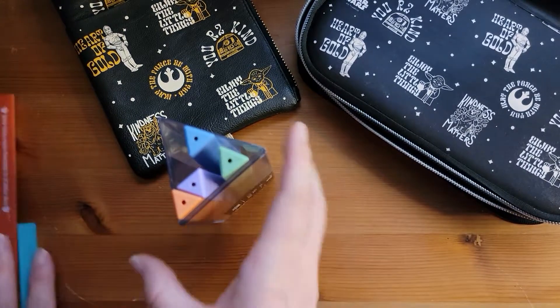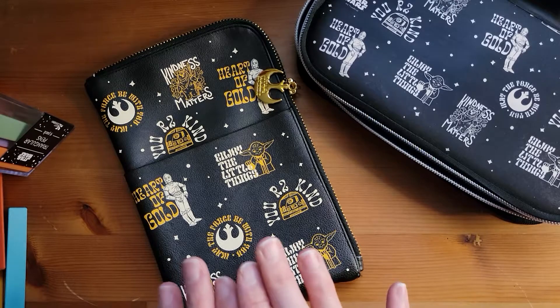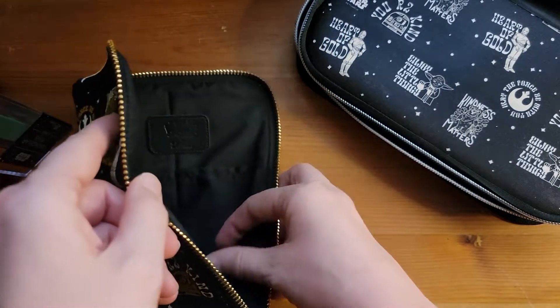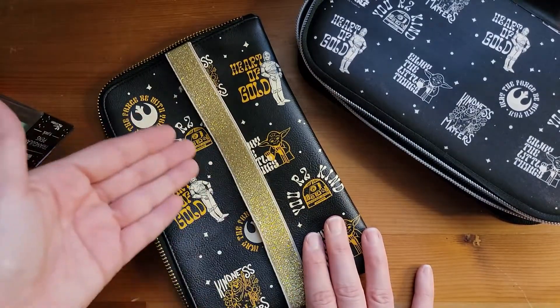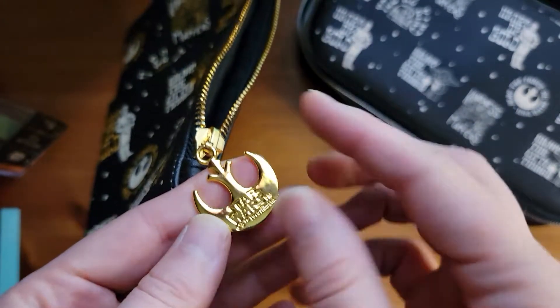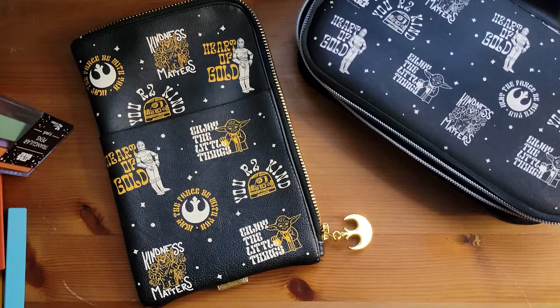We'll move these out of the way and take a look at the Alliance Ultimate Planny Pack. I love this new style of Planny Pack compared to the old ones. I know not everybody is a fan, but I like them because it does zipper more open and it has two pockets on the inside, plus this pocket on the front. The old one had it in the back, and I never used it because it was always strapped onto a notebook. I also really love the zipper pull — it is the Rebel symbol, and I wish they would put this on all of the Star Wars stuff with a zipper, because I love it so much.